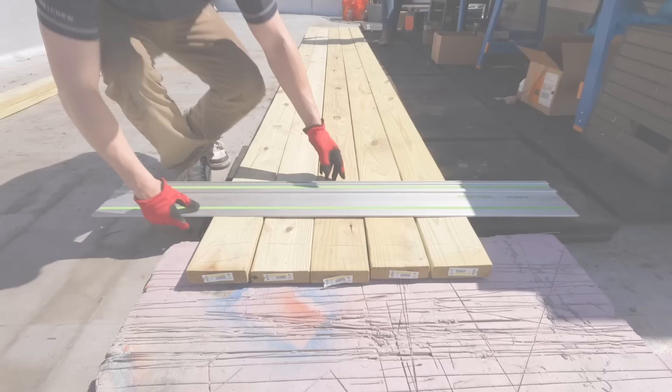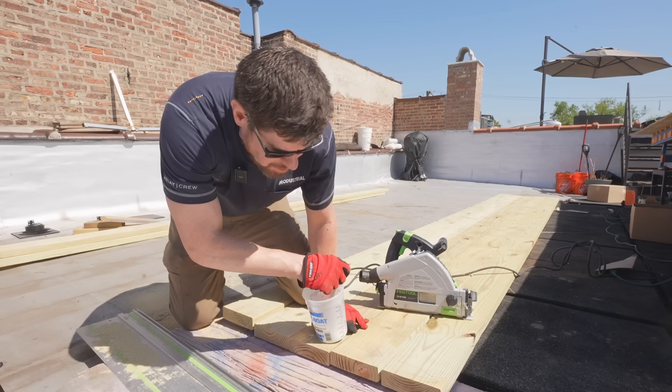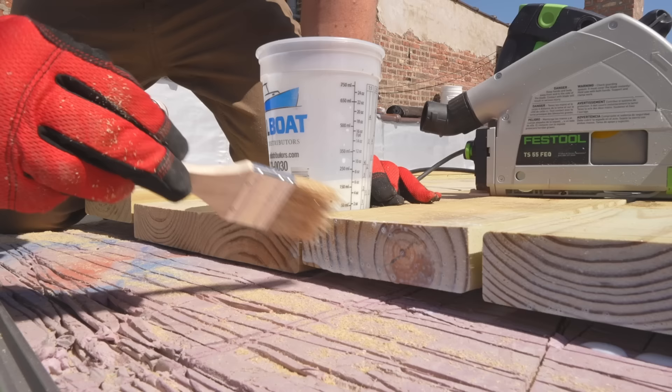The next day, with everything up on the roof, we got to work cutting down the 2x6 joists for the first section of the deck. These boards are pressure treated, but when you cut the ends and expose them, you want to seal the ends of your cut again — we're throwing sealant on there to help with that.